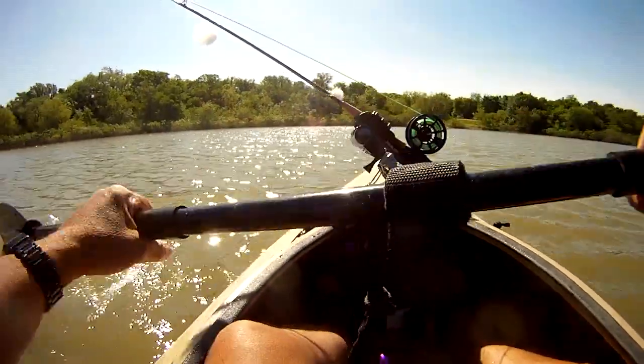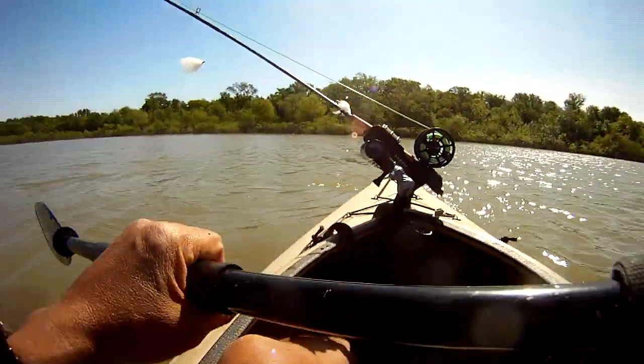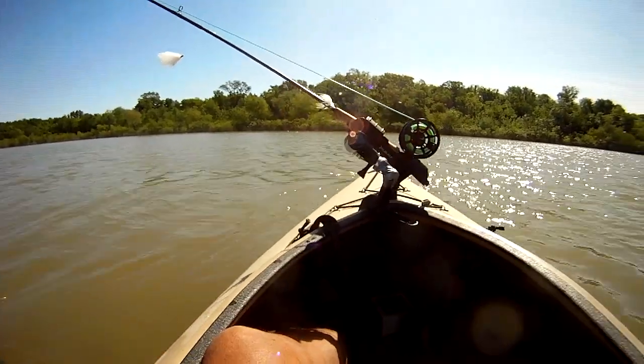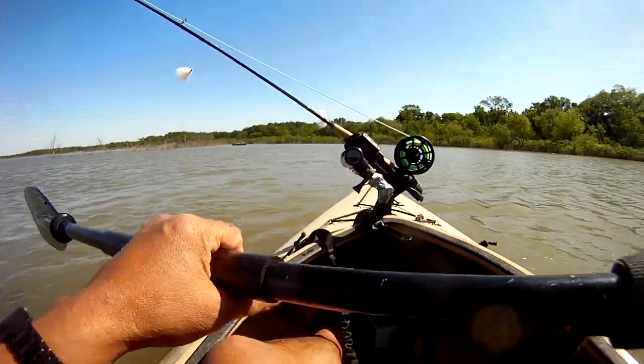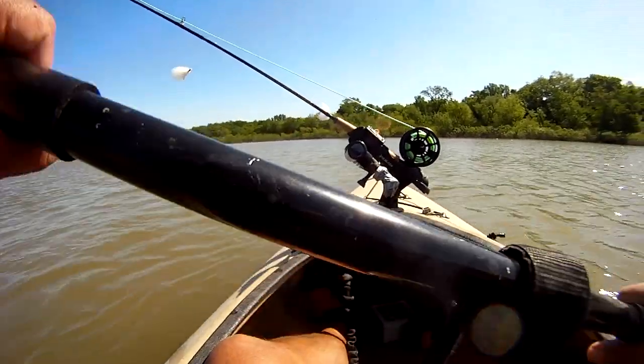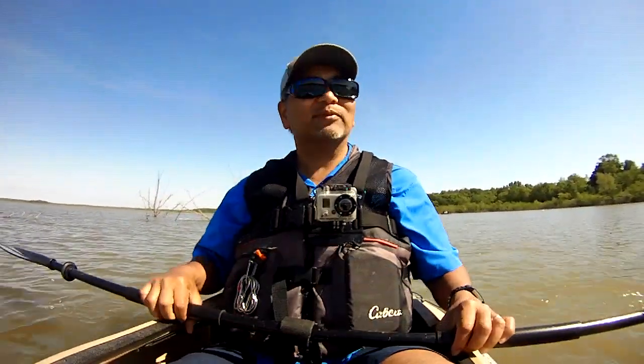And then we've got another set of three right over there — those all have fresh-caught shad from the cast net. There's also a long spread of more shad lines. Let's see what happens.